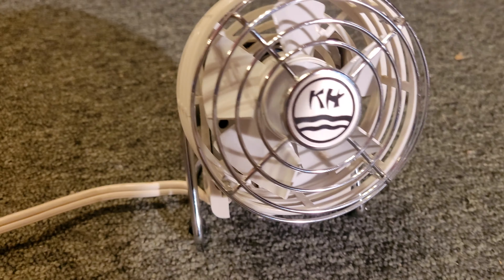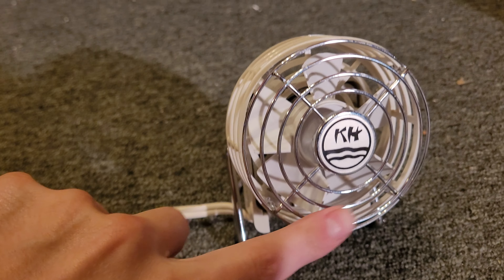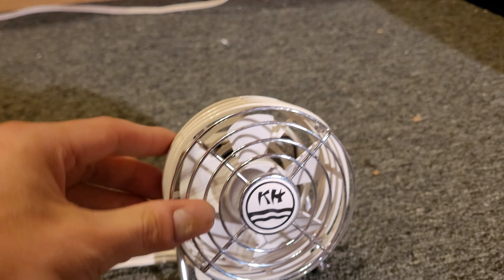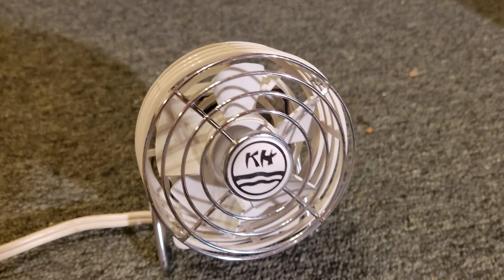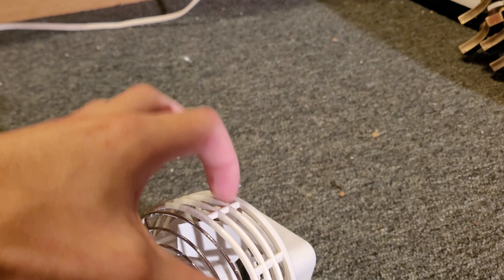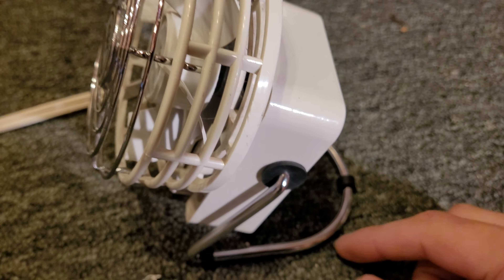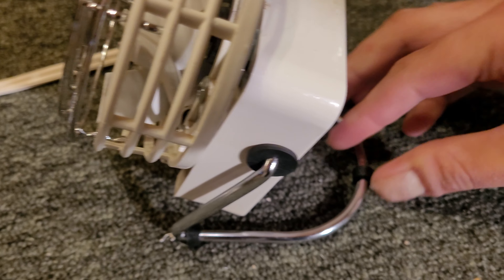It's got this little, almost computer fan looking blade on it. The grill on the front looks really similar — I think this actually is from a computer fan. And then the side is just like a little housing. The side grill is plastic, but the front is metal. The back here is also plastic. And it's got this metal wire base with these little rubber grommets that act as the feet. There's three of them.